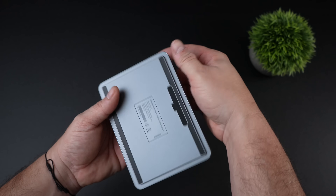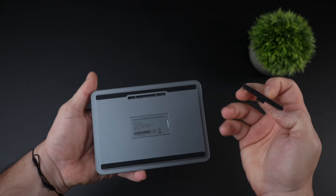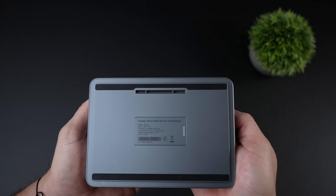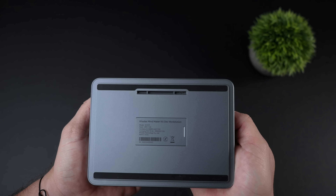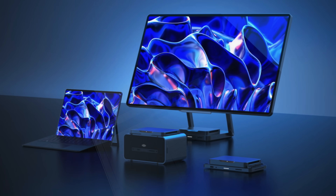It's a 2230 PCIe 4.0 drive with one terabyte from the factory. Now we looked at the IO on the rear, but there's something special here with the Mine. Right under this rubber plug we've got the Mine Link. Basically what this allows us to do is connect different modules that Kadas offers on their website — a smaller docking station, some extra IO, a volume control knob, and they've got a big monitor where you just dock the Mine right at the bottom and everything's ready to go.